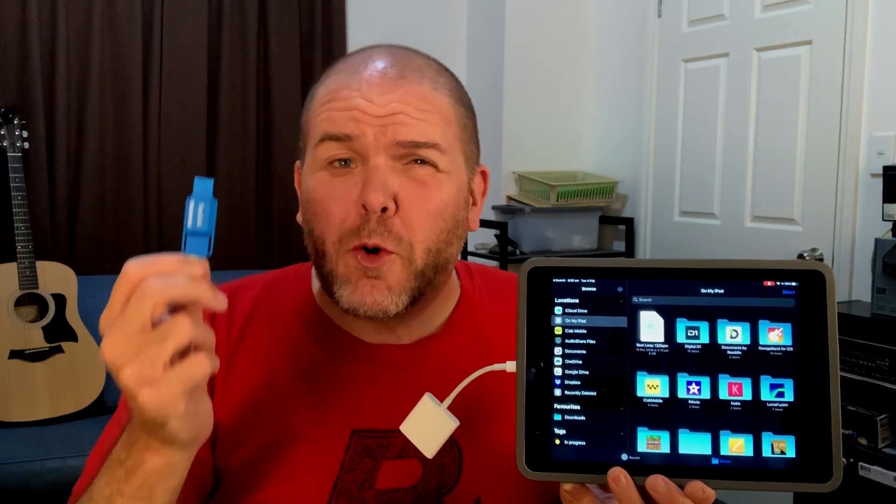USB flash drive and hard drive support is finally here on the iPad and the iPhone. However, if you're having problems connecting your drives to your iOS device, in this video I'm going to break down the top reasons why that may be and help you fix them. Let's go.